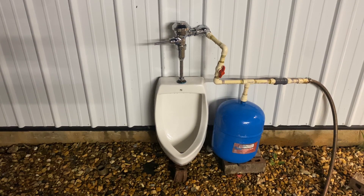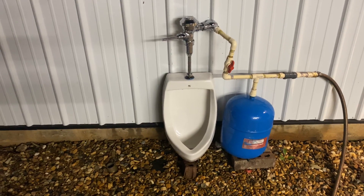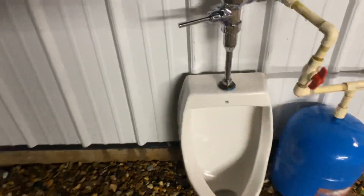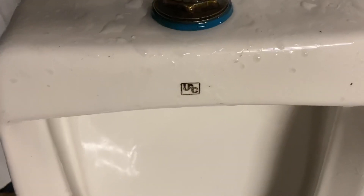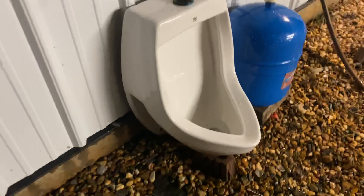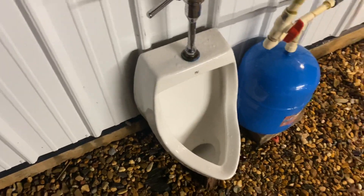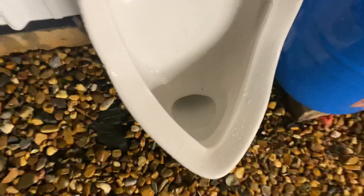Hey guys, Beats here, and today I'm with my brand new old stock Universal Rundle — or URC — urinal. I'm pretty sure it goes both ways. Here is the logo. I got this I think two years ago for $99 on eBay, which wasn't bad at all. This is honestly a pretty cool urinal in my opinion. It's very basic, nothing really special. It looks like it's a giant trapway, but don't let the looks deceive you.